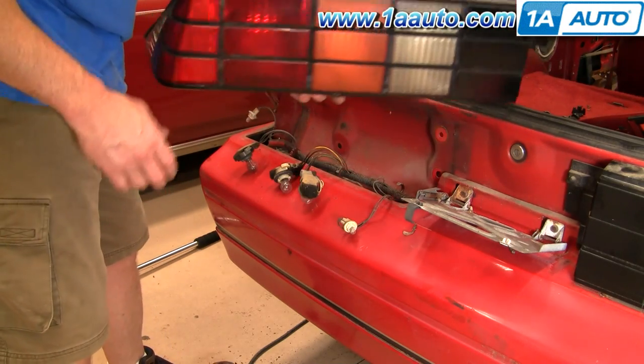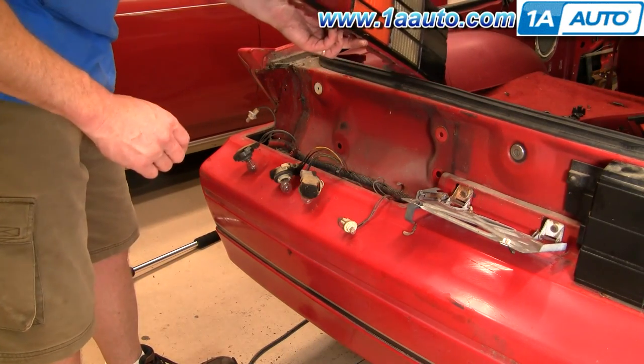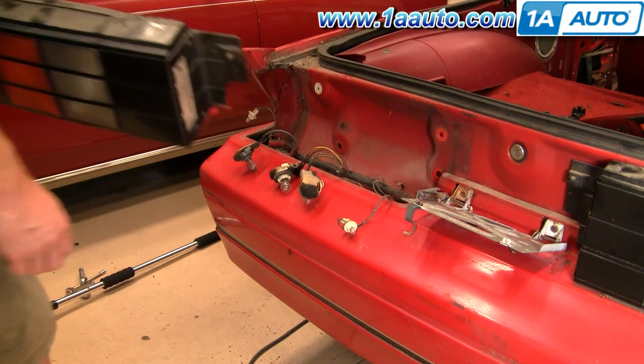There's the tail light off the car. You can see when this car was painted last time, they didn't bother to take them off — they just tried to tape them off. That's kind of a pet peeve of mine: when you can take things off pretty easily and you don't, and just paint around them.